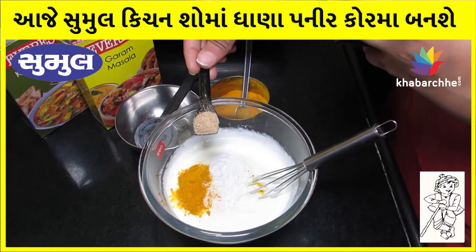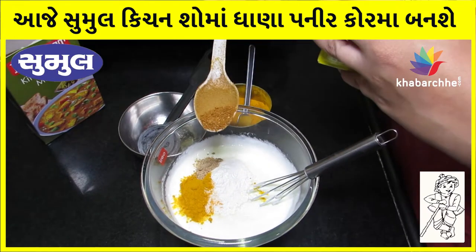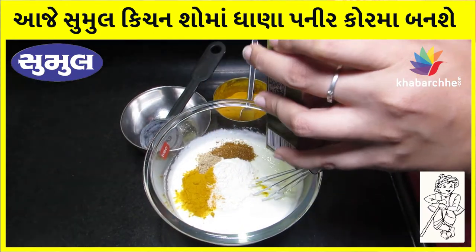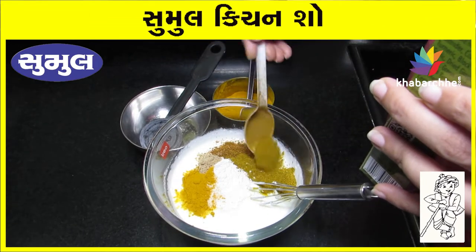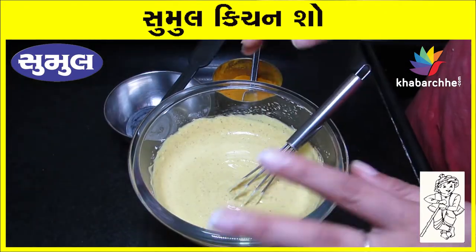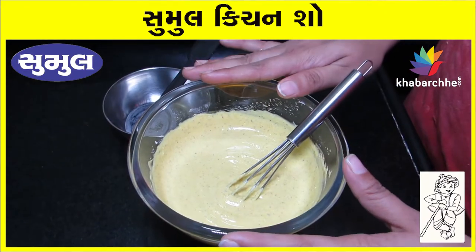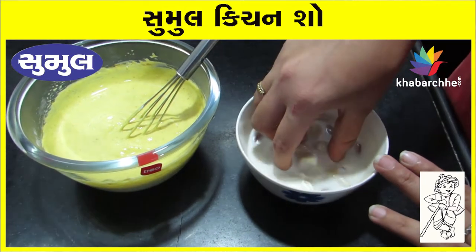Add 1/4 teaspoon of Aam Chur. Add 1 teaspoon of Garam Masala. Add 1 teaspoon of Kitchen King Masala. Add 3 tablespoons of Kaju.